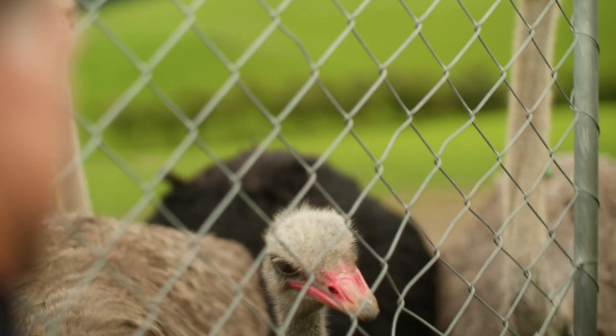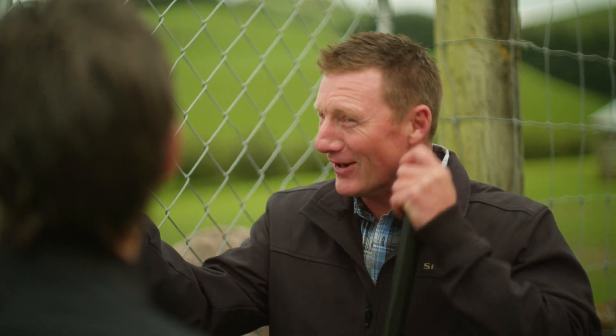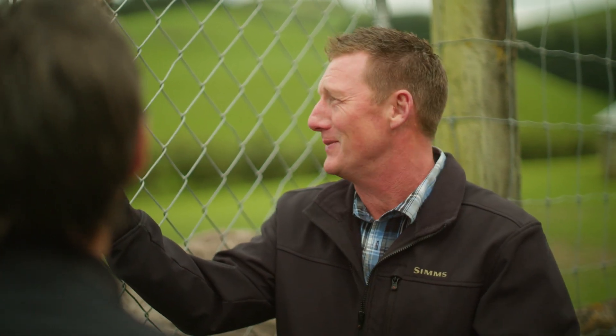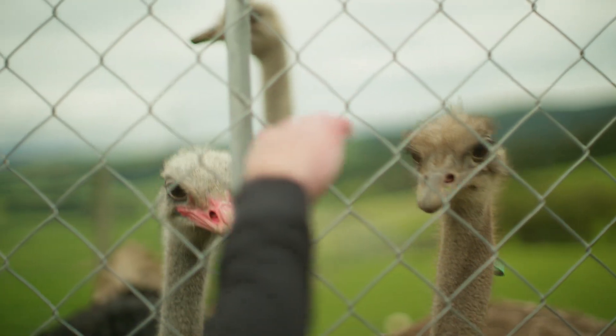They're pretty inquisitive, really curious, good fun to have around — but mind your earlobes, they're pretty fond of those nice soft bits. Does that hurt? Oh yeah, that's alright. We're lucky they don't have teeth. They're actually pretty gentle.